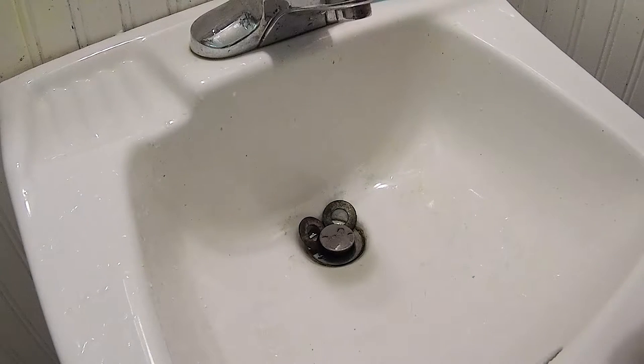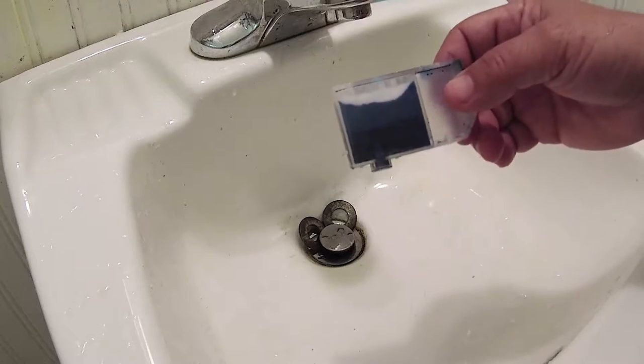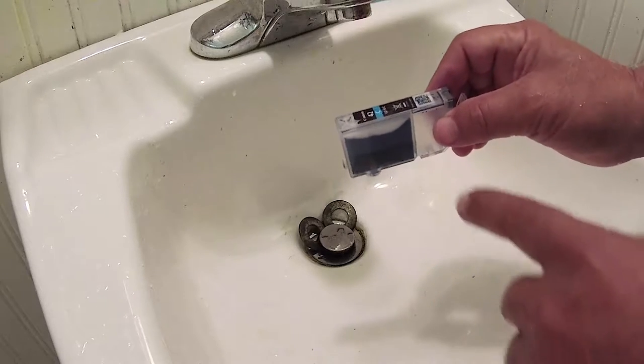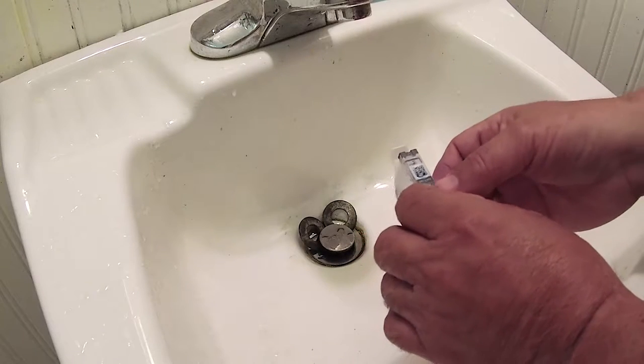Hello, Jose Rodriguez back again. In this video I'm going to show you two methods to flush a Canon sponge-type cartridge. We will use the CLI-42, which is the one that we are most interested in.